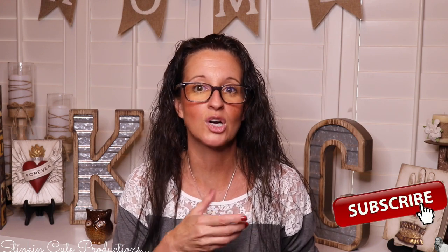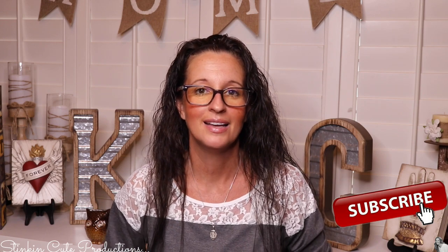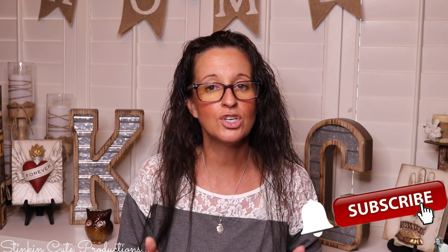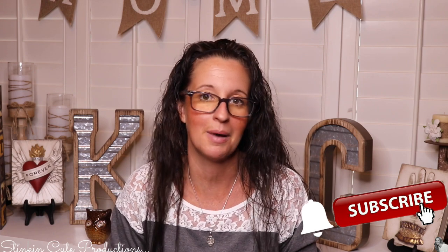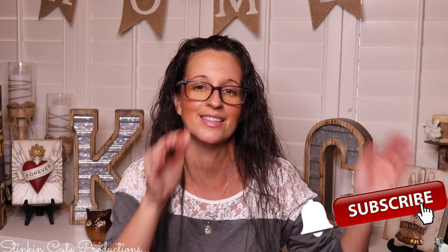Welcome back to Kelly Barlow Creations. If you're new to my channel, thank you for stopping by. Stick around by clicking that red button for more crafting on a budget videos to come. When the bell appears, YouTube should notify you every time I'm uploading a new video, depending on the option you choose in the drop-down menu. If you're interested in following me on social media, you can find those links in the description box below.